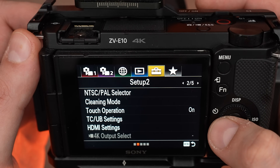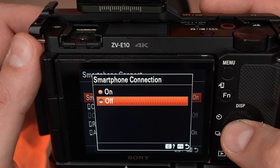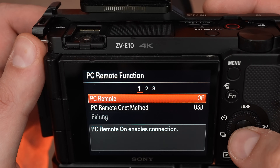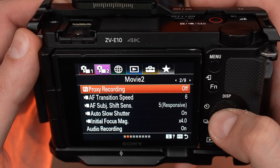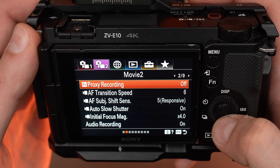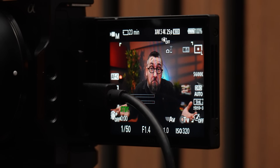Now go to menu number 3, network 1, go to smartphone connect and turn it off. PC remote function off. Next, go to menu number 2, movie 2, go to proxy recordings and turn it off. If you have this function on, the eye tracking will not work when using the HDMI output.